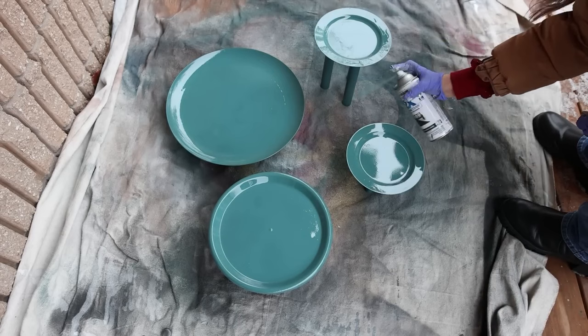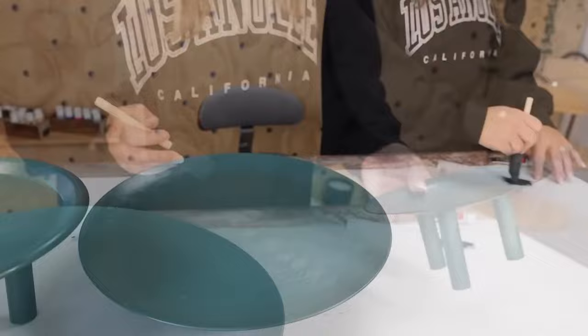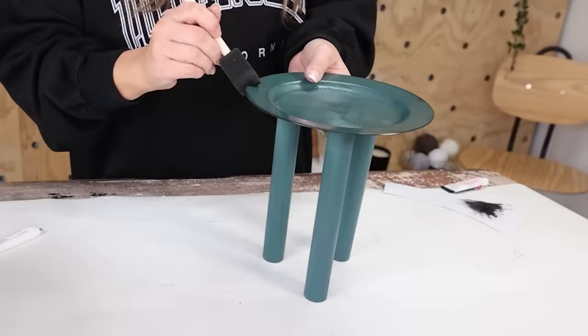I wanted to give the edges a little bit of definition, so I used a black rub-and-buff color and just took a foam brush and put that all around the edges. That was really easy to do, but I think it gave it a little bit of definition. Then I picked the three that I wanted to use and laid them out in the center of my coffee table, styling them with decor I already had on hand.